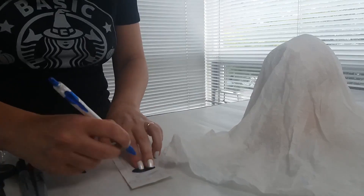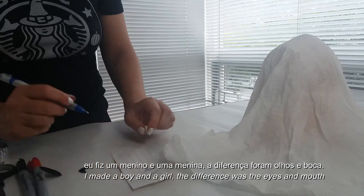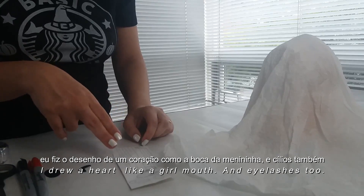Outro olhinho, a boquinha da menininha fiz o coração e eu vou fazer cílias. Não é só a gente recortar, depois a gente vai pintar.